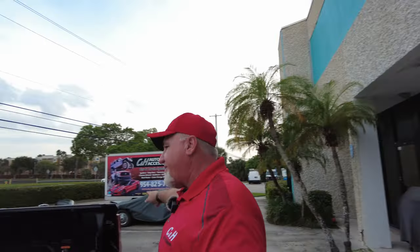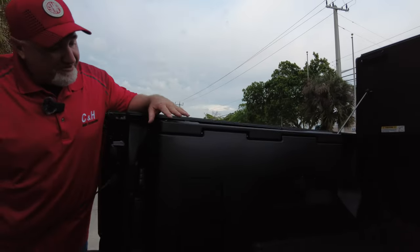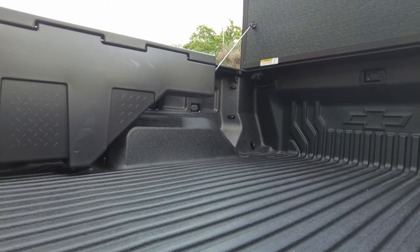So today, what are we doing a review of? Well, let's come on over here and take a look at what we have. What we've got here is the DZ toolbox that goes inside your bed. Now this goes right above your wheel well over here — basically it's using space that's not really being used.